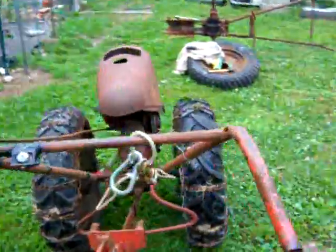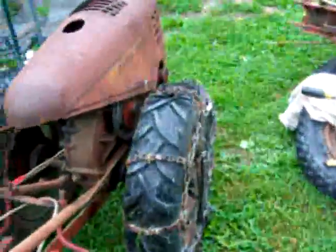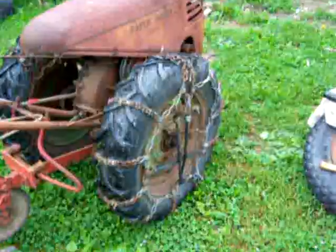Alright guys, listen closely. You hear that noise? That's the noise you want to hear when you pick up a David Bradley and walk it forward. That's the noise you want to hear.